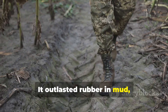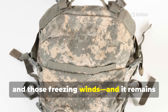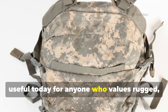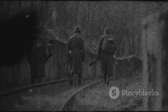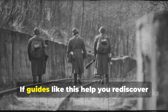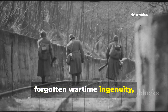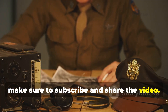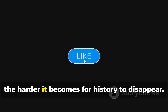It outlasted rubber in mud, snow, rain, salt water and those freezing winds. And it remains useful today for anyone who values rugged, dependable gear. If guides like this help you rediscover forgotten wartime ingenuity, make sure to subscribe and share the video. The more people who keep this knowledge alive, the harder it becomes for history to disappear.